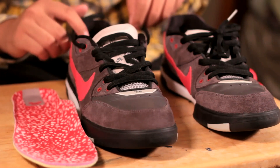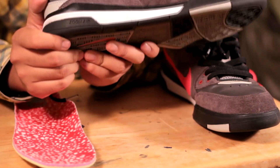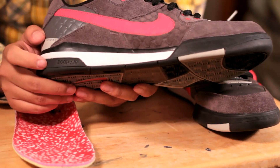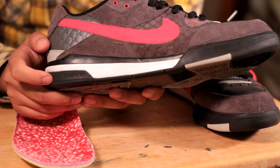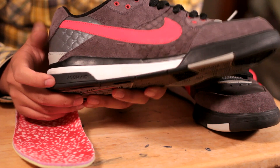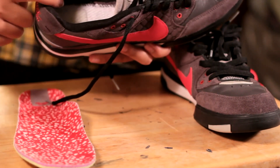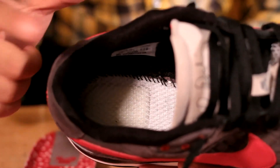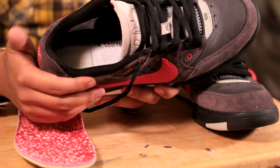The next thing I want to talk about that most people don't notice is the Zoom Air. Now, I guess starting with the P-Rod 2s, you can actually see the Zoom Air inside the shoe heel. If I flip the shoe sideways, you'll notice inside where the insoles are, you'll actually see the Zoom Air encased right there — which is pretty cool to know.